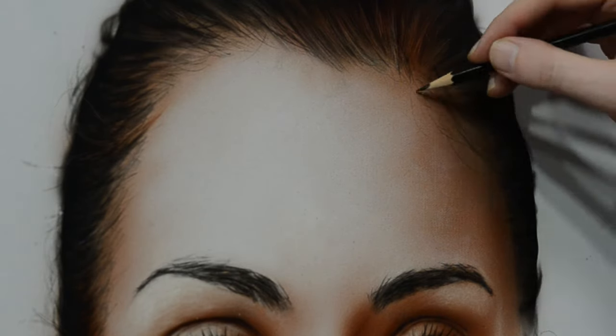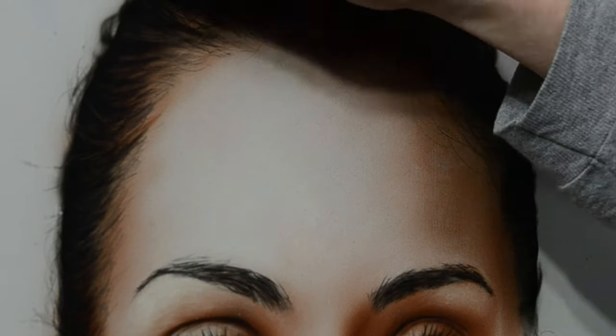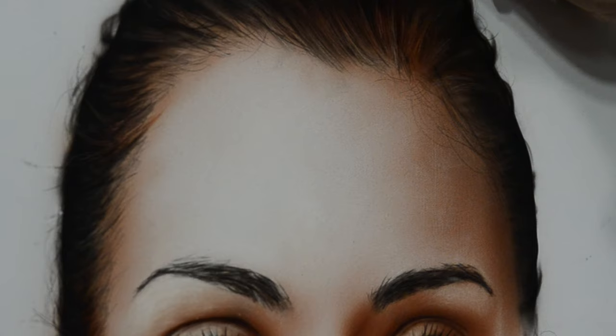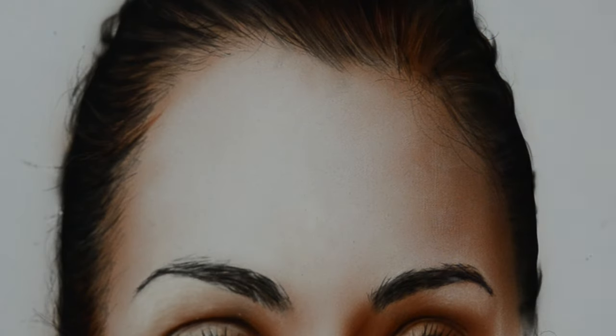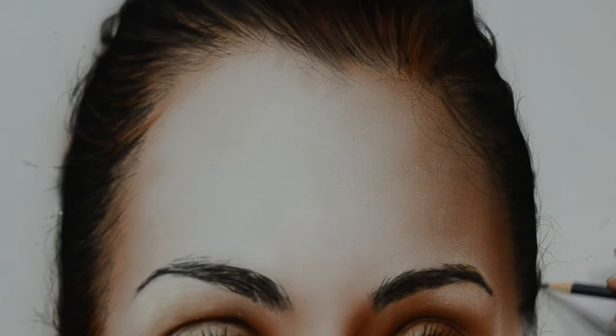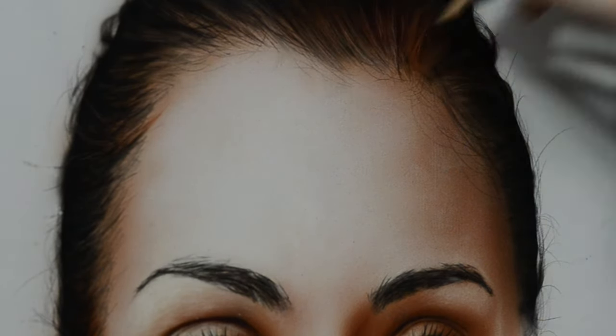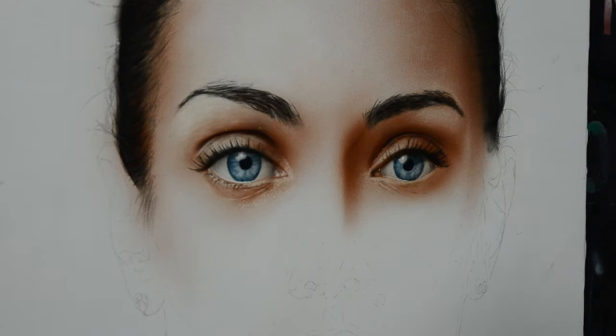Going back to my colored pencil — this is a black Prismacolor pencil — what I'm doing is drawing in some of these thin flyaway hairs around the outside and toward the scalp where the forehead is. What I want to do is try to break up the areas between the transition of the skin and the hair so it's more of a smooth transition from the forehead to the hair itself. You don't want it to be too sharp to where it looks like a helmet. So again, I look at my reference and do the best I can to replicate that.